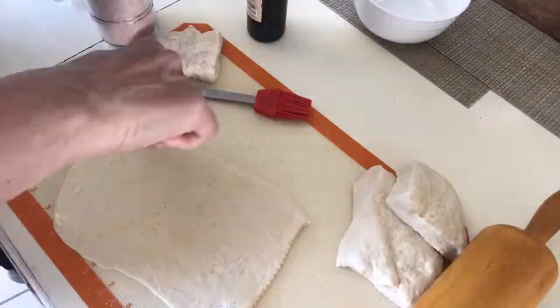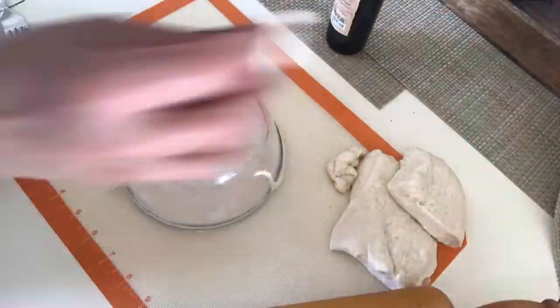Shape it any way you like, then poke some holes so that the matzah will remain flat.